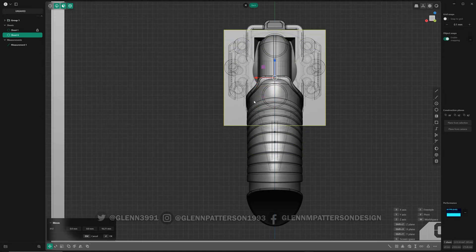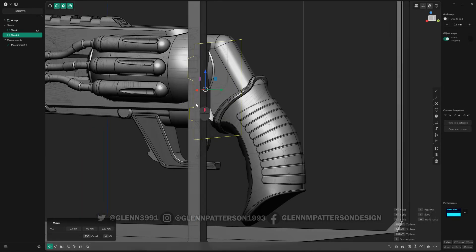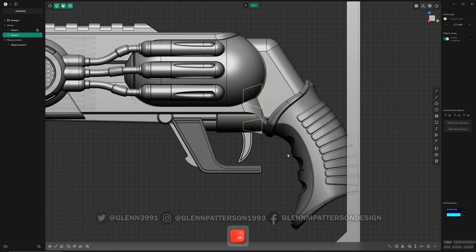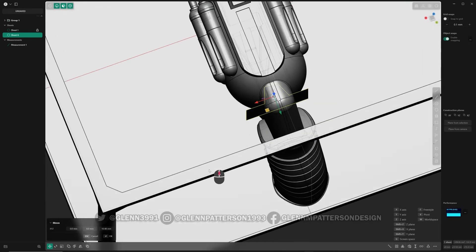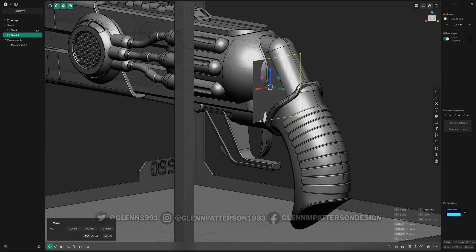Now we just have to line up the keys. The keys are going to be pretty big, so I need to do a little adjustment here — Scale V — keep it lined up there. Now G, move them up to get that big key kind of in the center. Not too bad — perfect.